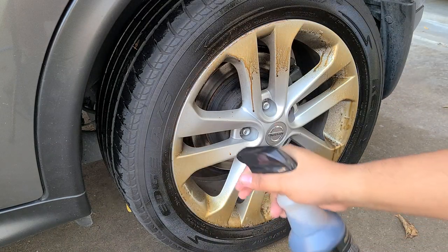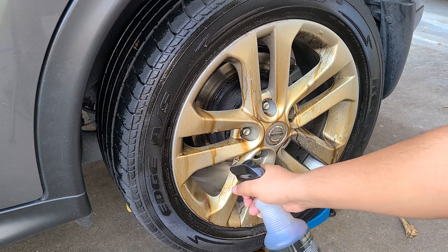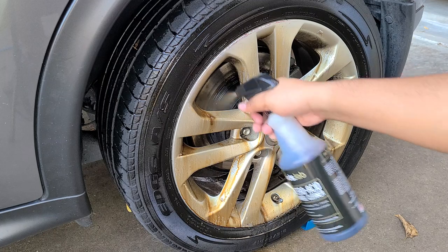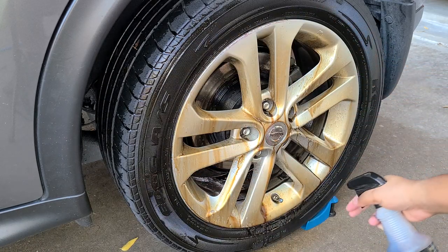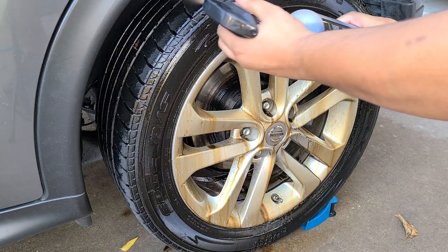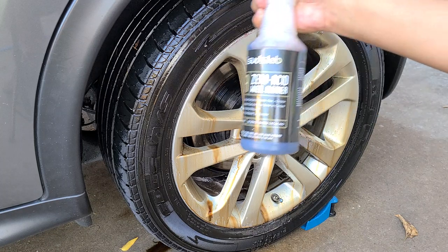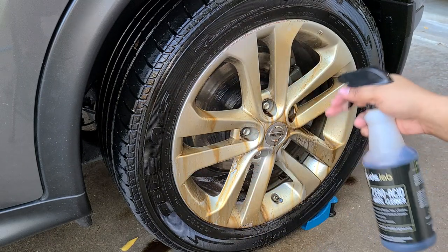It looks like I'm spraying — I don't know — dookie water on here. It's pretty gross-looking, just like Superior Dark Fury, formerly known as Rage. Obviously you wouldn't need to apply this much, but I'm just doing it for the video's sake. We'll get the wheel wells as well. You definitely don't need to use this much.